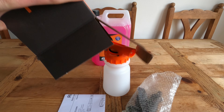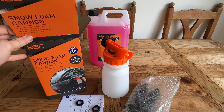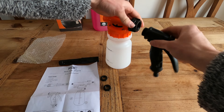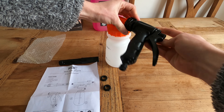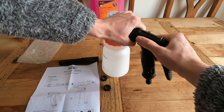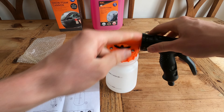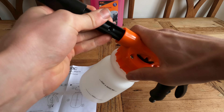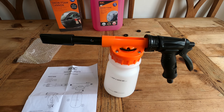That is all that's in the box, along with two seals as well. Let me put it together. After going through the instructions, all you actually have to do is connect that piece to there. Tighten that up — there is already a seal in there, but you get two spare ones. Then with this part, no messing around, just push it in and done. And that is the foam cannon ready to use.